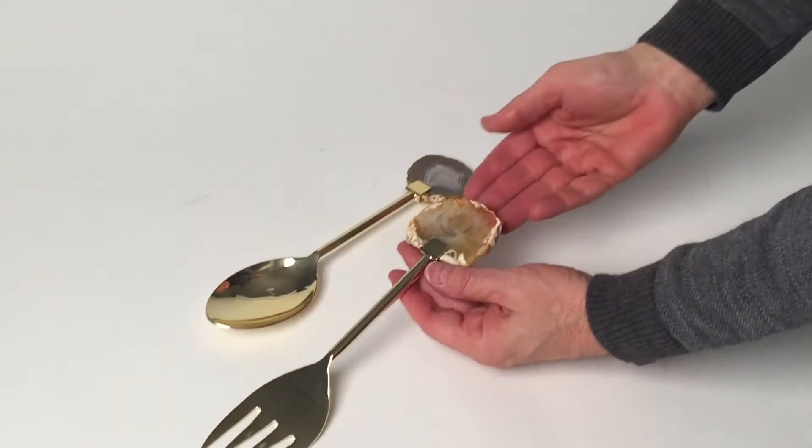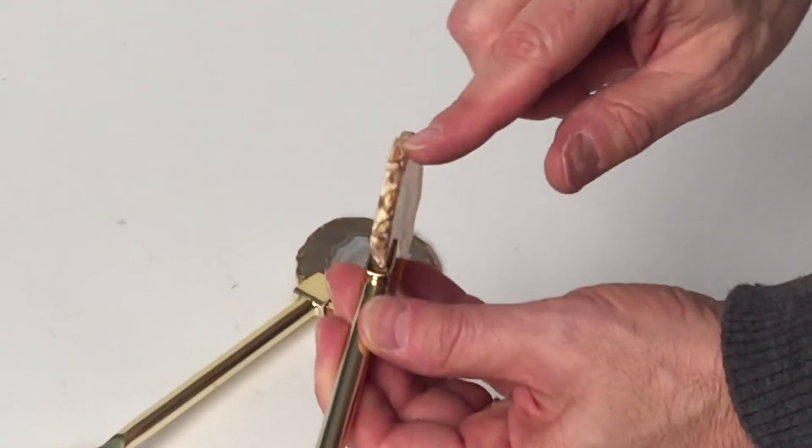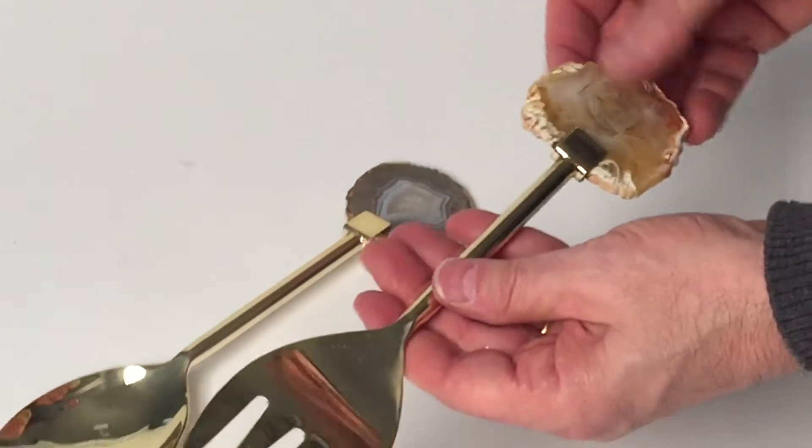Here we have agate servers and these are real agates and we polish them. Each one will be different. You can see they're real just by the edge. They come as a stone. We slice them and then we polish the fronts.